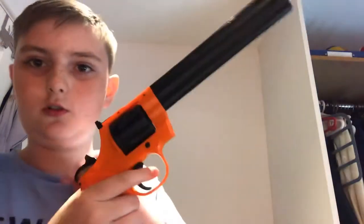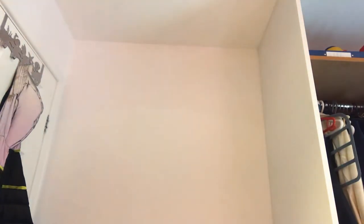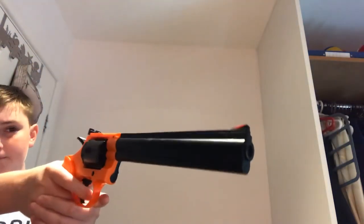So what you do is you cock that back — that's ready to shoot. Let me just move my dog — this is my dog Buddy, he's very scared. 44 Magnum shot. Well, that was disappointing. There we go — that's one bullet shot. So yeah, as you can see it's not as strong as the 45 ACP.